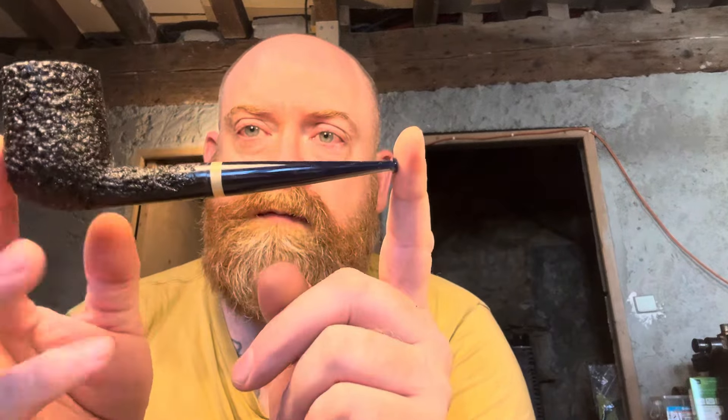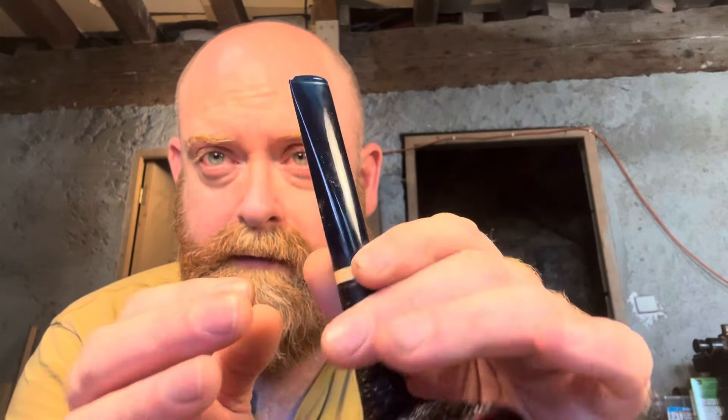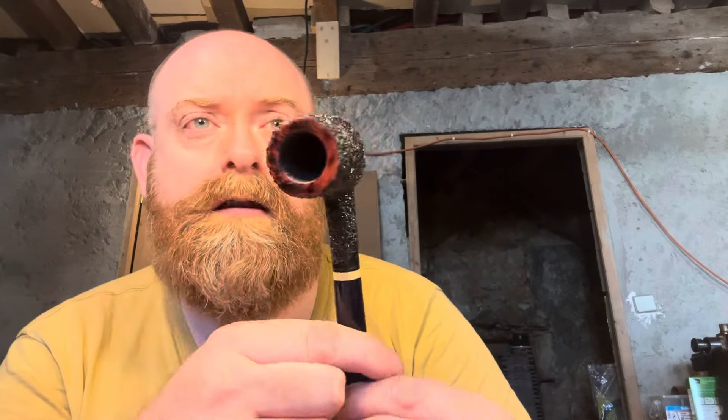I can't show you that second stem because the guy wants it to be a surprise — he let me choose the stem material and color. So that's those two commissions done, and then the failed Lovett which is now a billiard up on the website. I think it's quite nice. I did this one with the teal, which looks really quite blue on this camera but it's got a slightly more green, proper teal color to it. It's always good to have a billiard on the website so I'm quite happy.